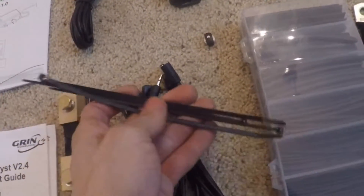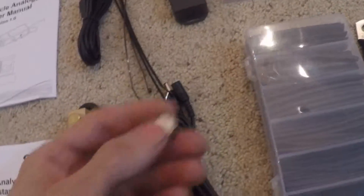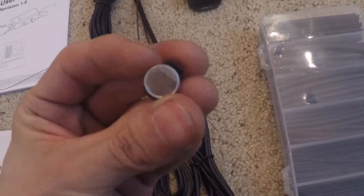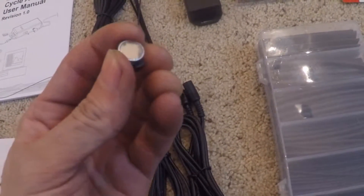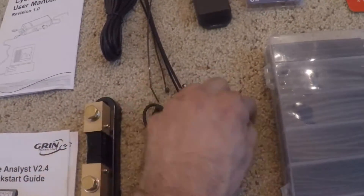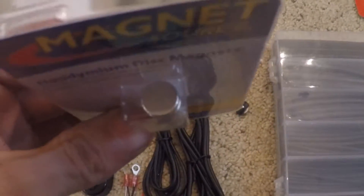You also get complimentary zip ties, though you're going to need a lot more than this. You get a magnet, but it's probably going to be useless unless you have spokes — if it fits neatly into your disc rotor you might be able to epoxy it in place. Otherwise you're going to have to get some neodymium magnets that'll fit nicely. We're going to use these and epoxy them in place with JB Weld.